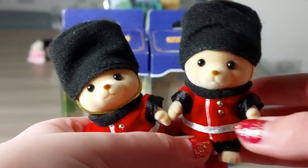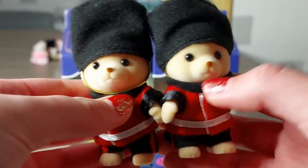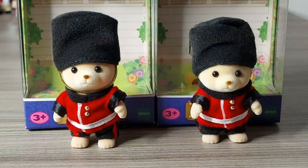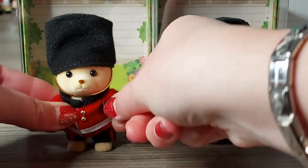I've now got the other one out as well. It would also be really cool to make a stop motion with them marching, with the paws going up and down like that.